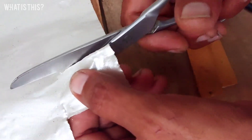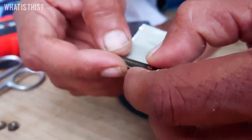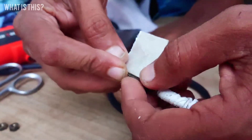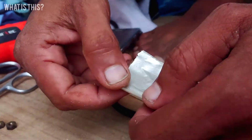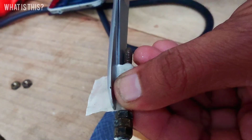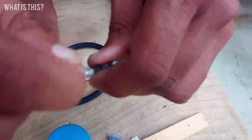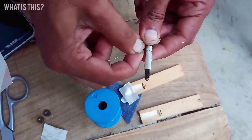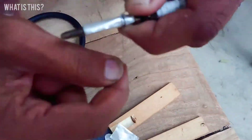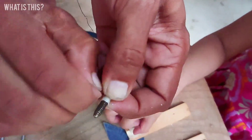This soldering iron uses a mica sheet. We cut the mica sheet to the measured size and roll it around this brass nut bolt.